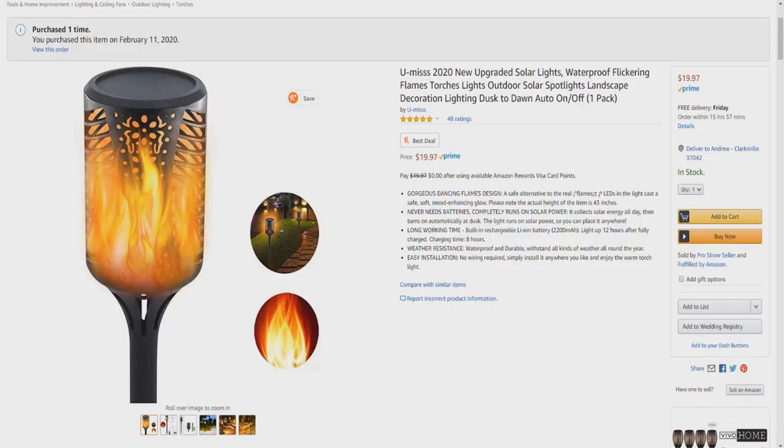Hello and welcome to Unboxing. Today I'd like to introduce you to the U-Miss Waterproof Flickering Torch Solar Lights. Gorgeous Dancing Flames design — a safe alternative to real flames. LEDs in the light cast a safe, soft, mood-enhancing glow. Please note the actual height of the item is 43 inches.